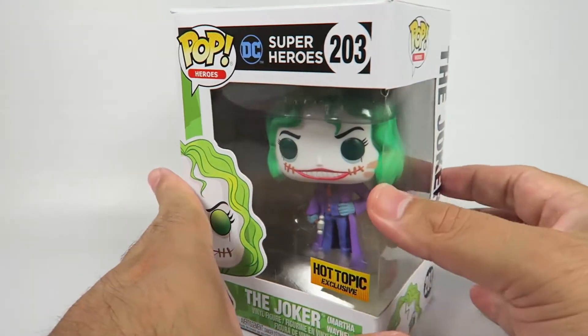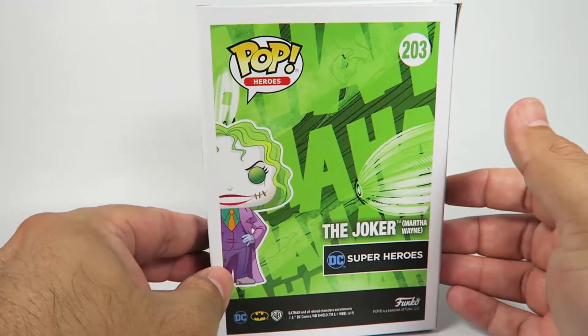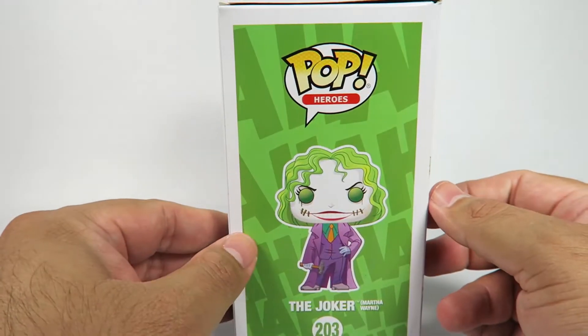Martha Wayne is, of course, if you don't remember, Bruce Wayne's mother. Looks like it's a one-off, not in a set or anything.